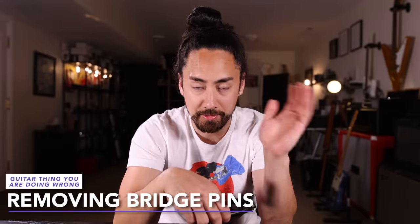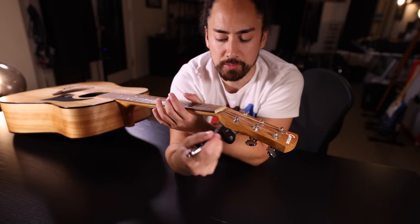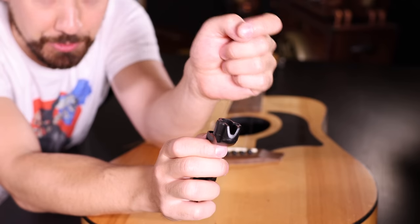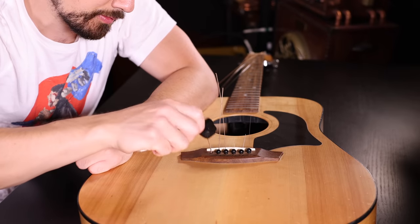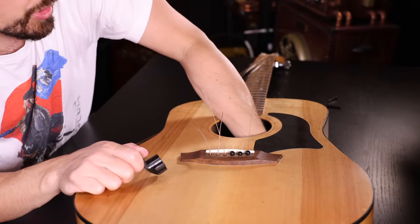A surprising amount of guitarists don't know how to use all the functions of their string winders. You got the winder itself — that's pretty self-explanatory. The clippers, also day one stuff, but a shocking amount of people don't know that this indent here is for popping out your bridge pins. No more sticking your finger in your guitar and pushing it up like a goblin.